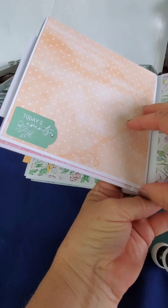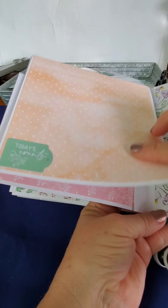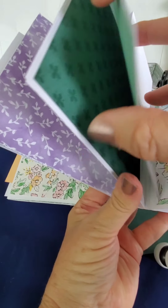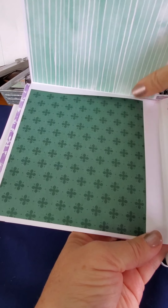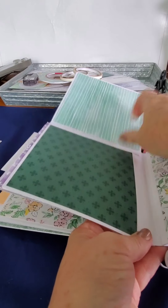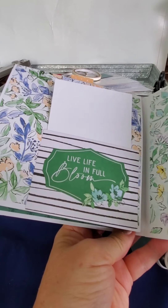I forgot to show you something — this page opens up, and that page opens up, so there's even more storage. I guess I didn't get that pushed down, but it is glued down now. So anyway, that's my book. Thanks!